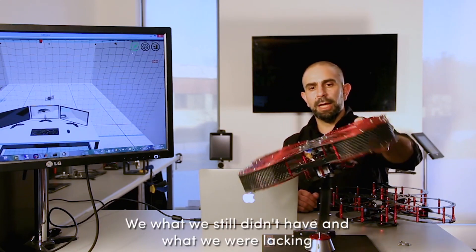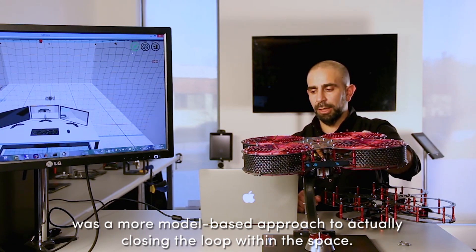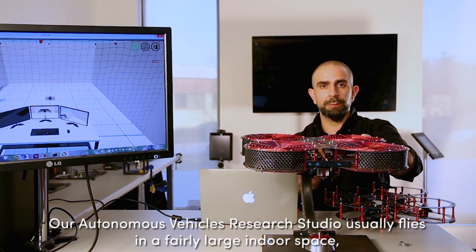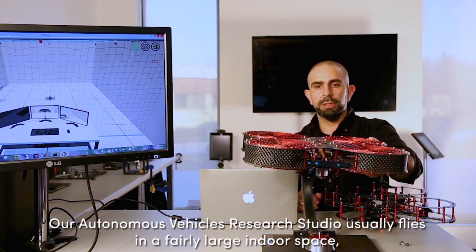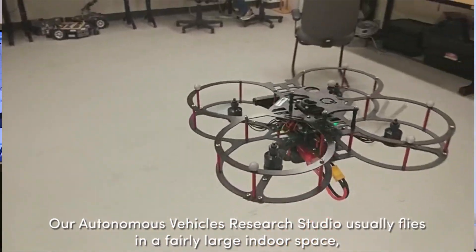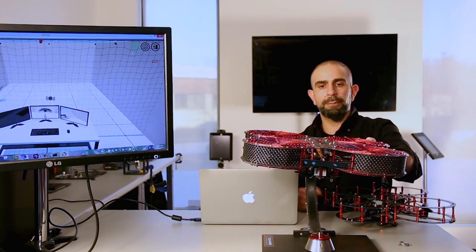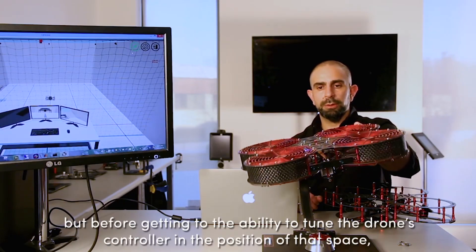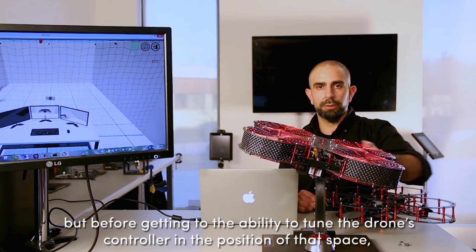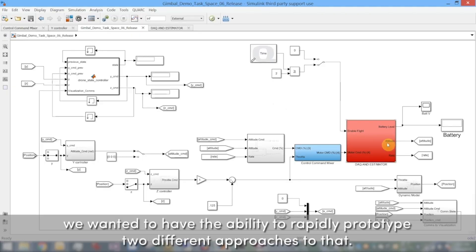What we still didn't have and what we were lacking was a more model-based approach to actually closing the loop within the space. Our Autonomous Vehicles Research Studio usually flies in a fairly large indoor space, allowing X, Y, and Z motion. But before getting to the ability to tune the drone's controller in the position of that space, we wanted to have the ability to rapidly prototype the different approaches to that.